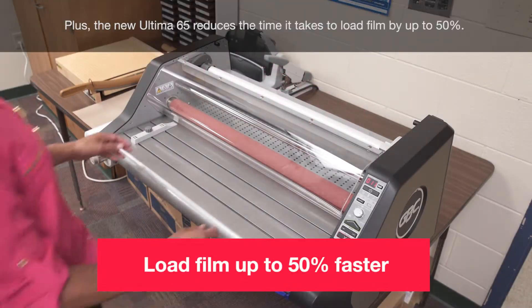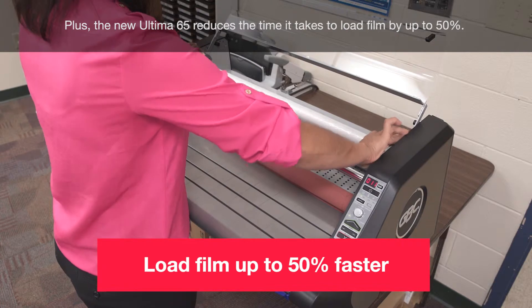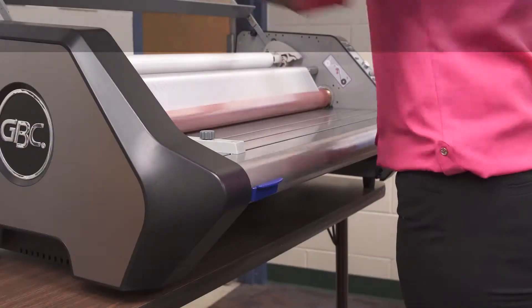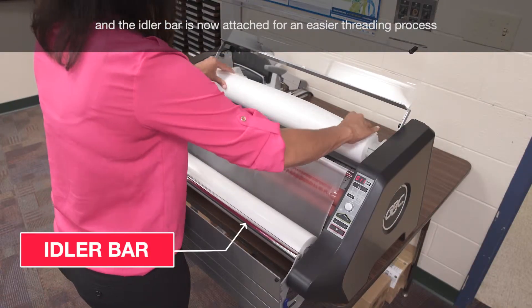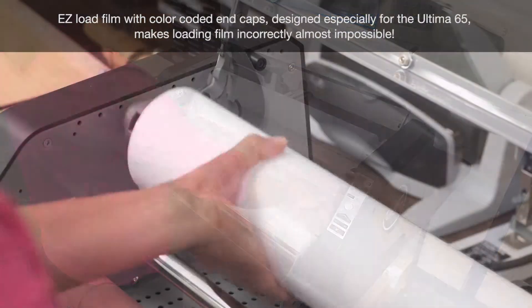The new Ultima 65 reduces the time it takes to load film by up to 50% — you now change film twice as fast. The built-in pivoting table allows easy access to the rollers, and the idler bar is now attached for an easier threading process.